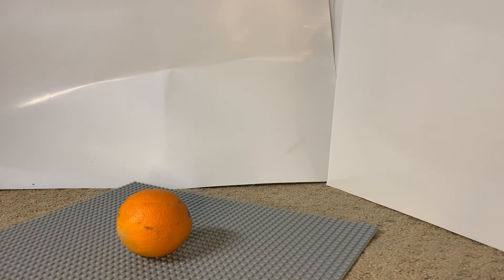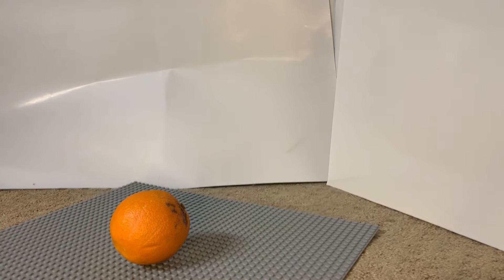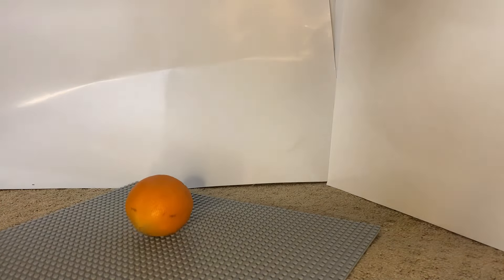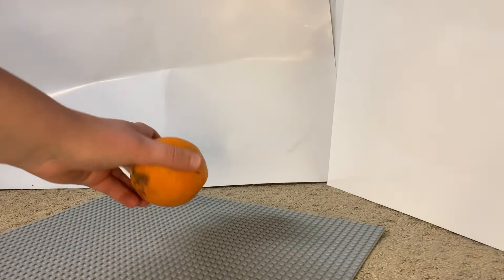Let's try that again. Another one — let's try that again. One more, because I broke the sword. Oh my gosh.